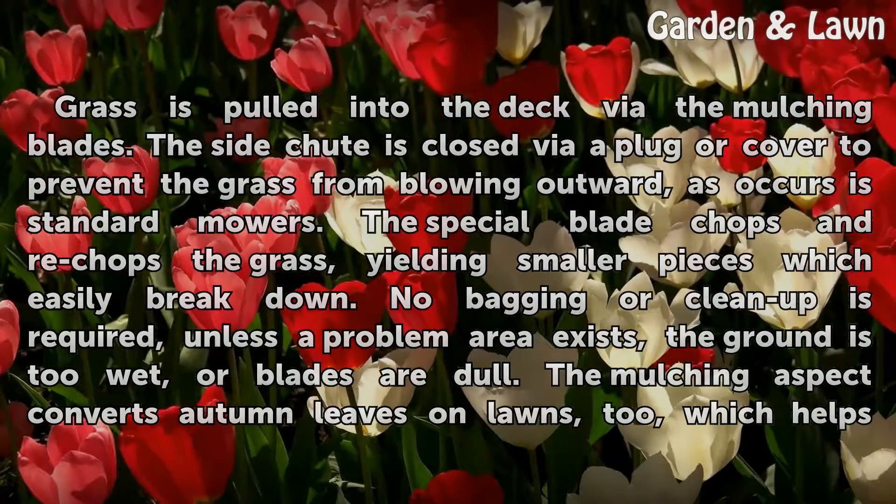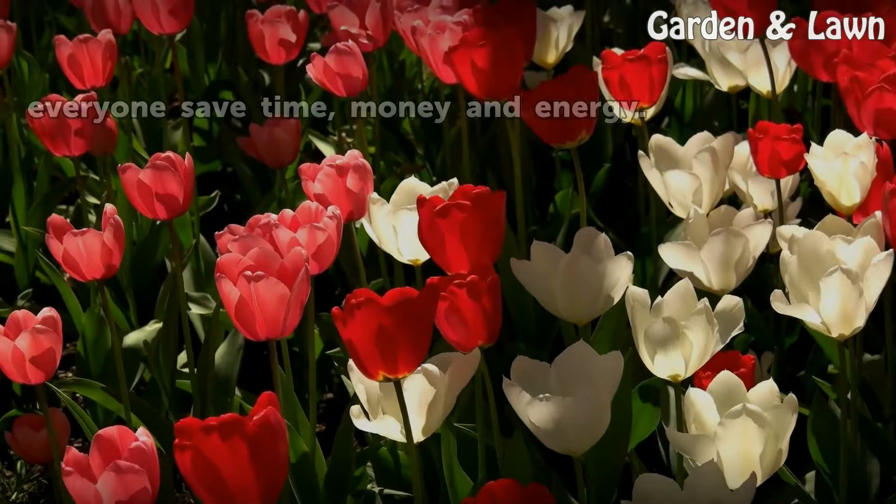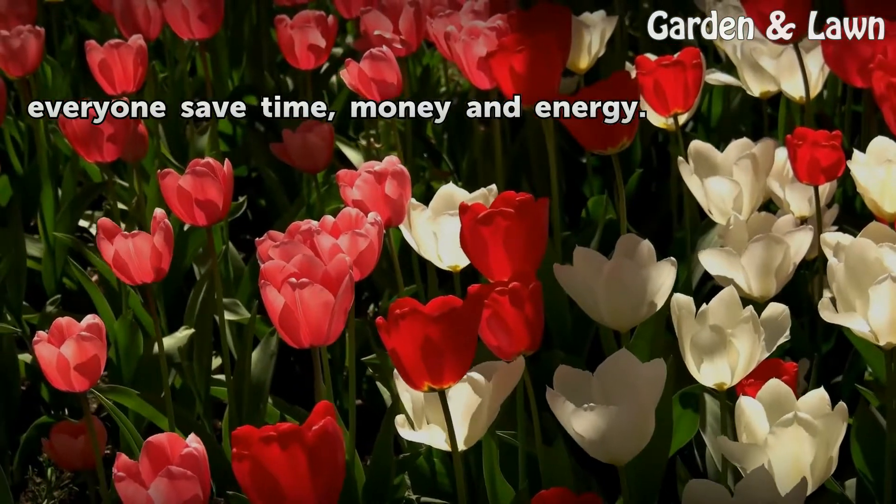The mulching aspect also converts autumn leaves on lawns, which helps everyone save time, money and energy.